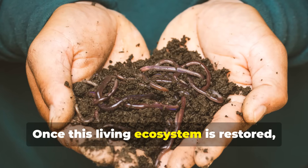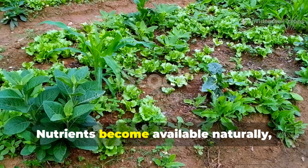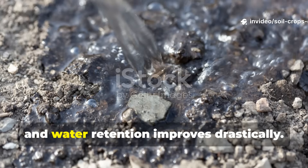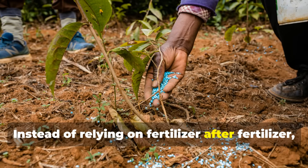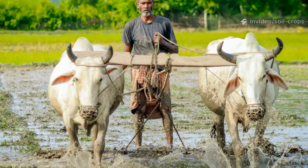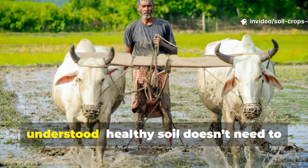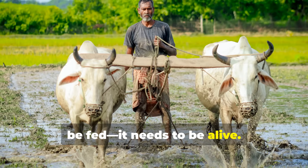Once this living ecosystem is restored, your soil begins managing itself. Nutrients become available naturally, pests lose their foothold, and water retention improves drastically. Instead of relying on fertilizer after fertilizer, you're building a system that feeds itself season after season. That's the secret ancient farmers understood: healthy soil doesn't need to be fed. It needs to be alive.